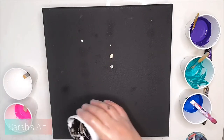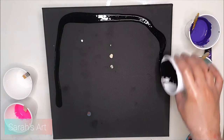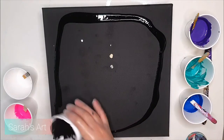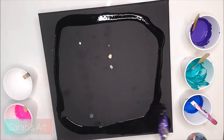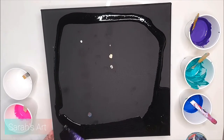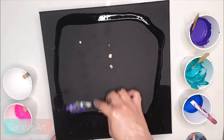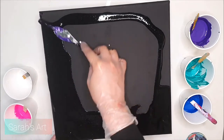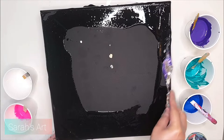Hello everyone, this is Sarah here. Welcome back to my channel — I hope you all are doing good. Today I'm going to do a pour inspired by the galaxy. I'll be showing you a step-by-step process of my pouring, and in the end I'm going to apply some silver leaf to my painting, so keep watching for this pour.